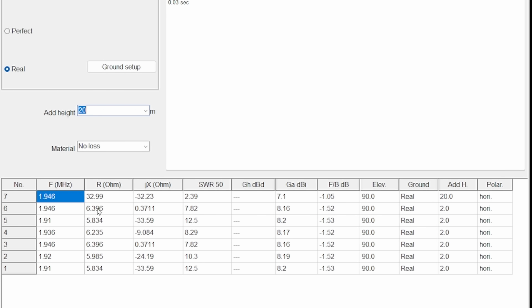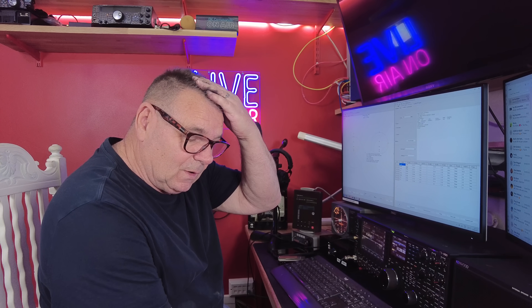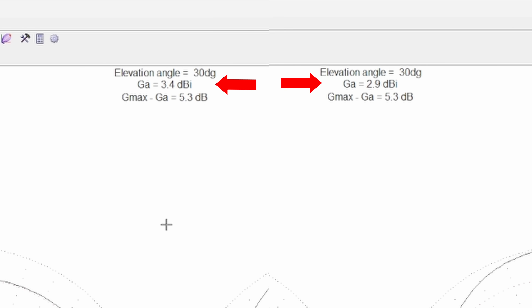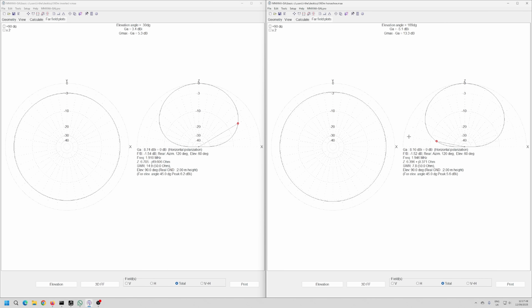The model shows impedance around 32 ohms, which would be fine. Looking at 30 degrees off the horizon, the standard dipole on the left has about half a dB more gain than the horseshoe. So there's not much in it — just half a dB.